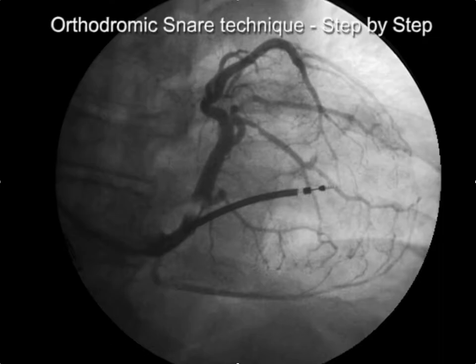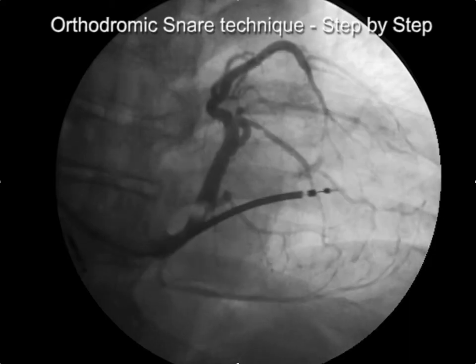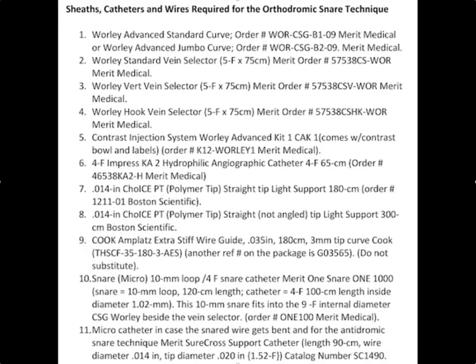This is the orthodromic snare technique, updated August 20th 2018. We'll go over this each step. This is a list of the equipment that's necessary — each of these is important, including the type of wires you use and the snare. All of these need to be available to do this properly. For getting a wire through the collaterals, you need to make sure you have a polymer tip floppy wire.